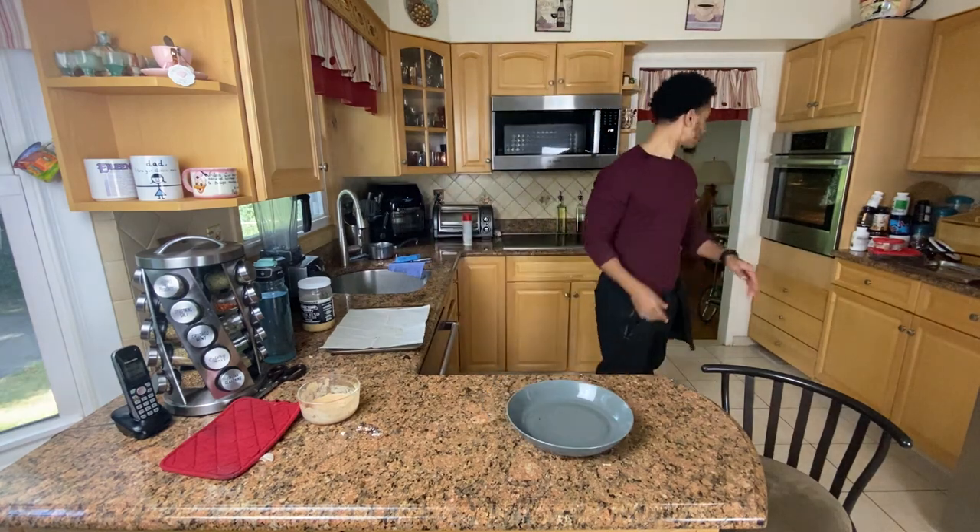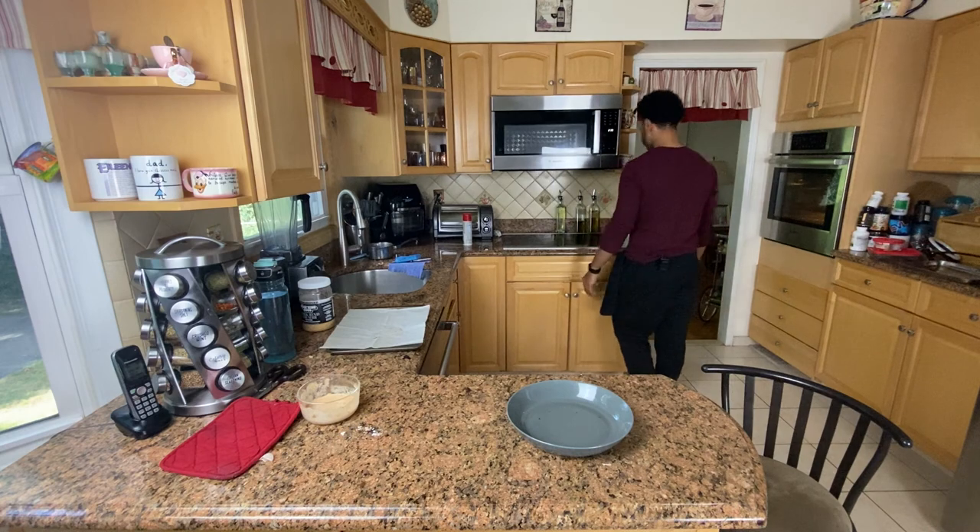It's been 20 minutes. I'm going to let it go for like five more minutes and then take it out. This is now coming out — it's been 30 minutes.